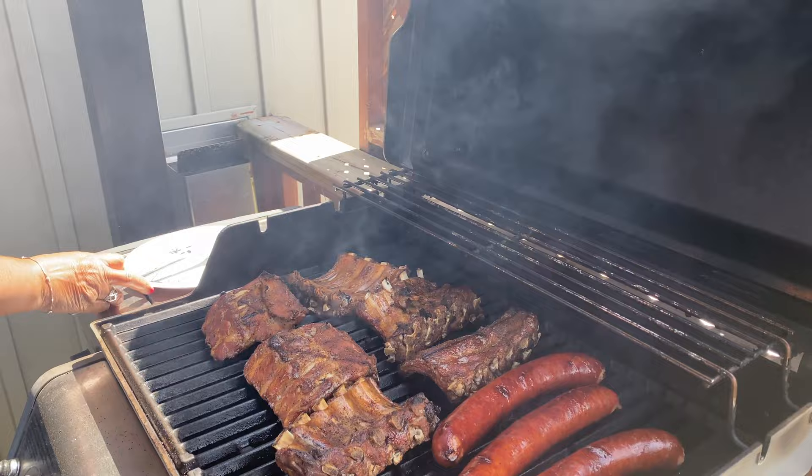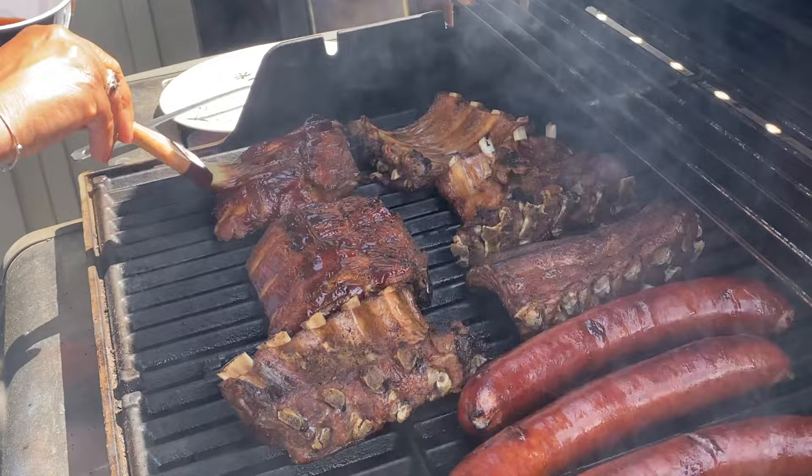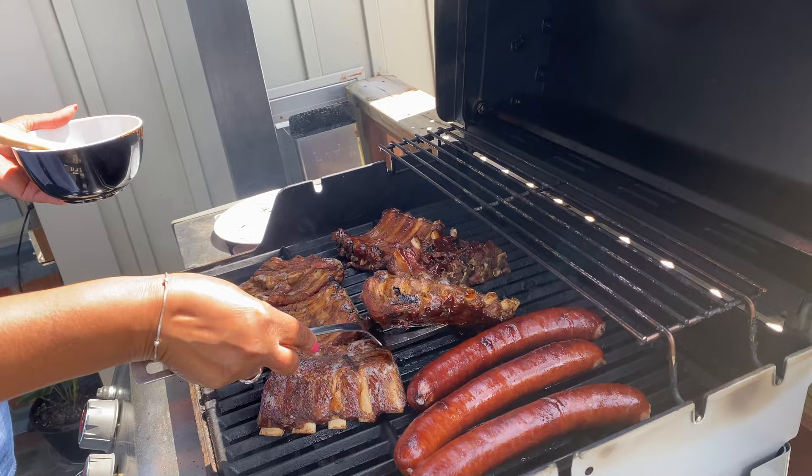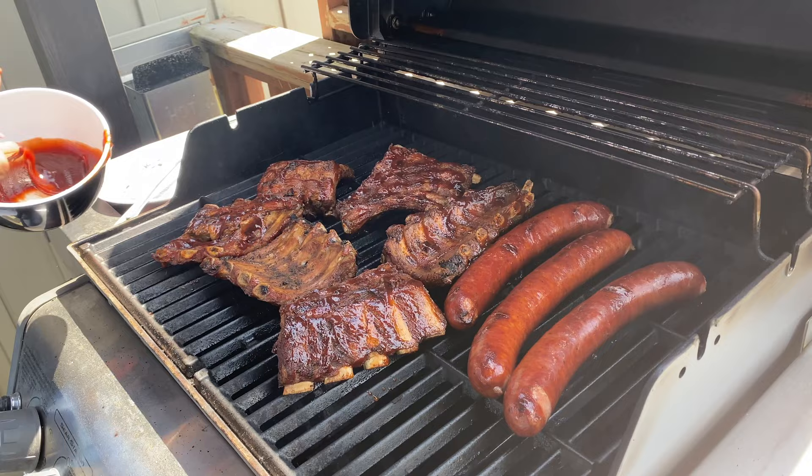They're nicely done now, so I'm going to put the sauce on them. I'm using a hickory and brown sugar barbecue sauce — you can use any sauce you like. These ribs are so tender and it wasn't all-day cooking!